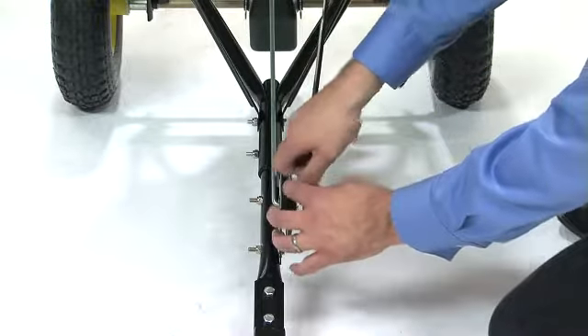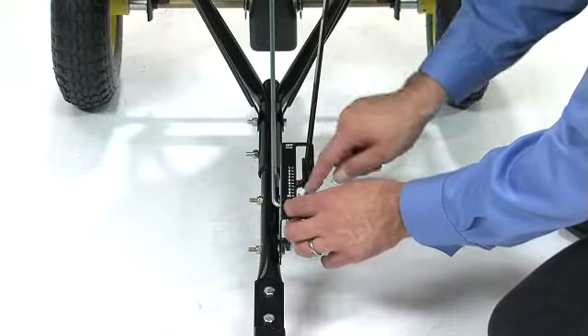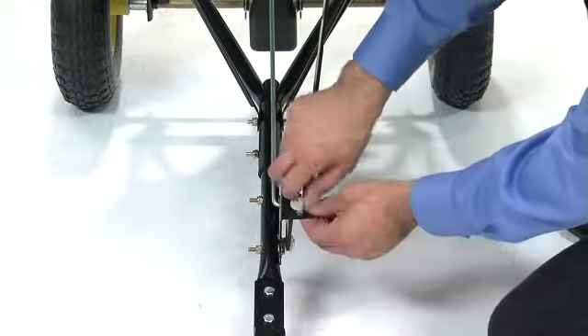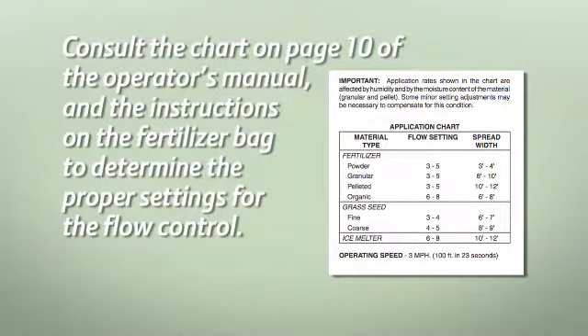To begin using the spreader after it's attached to the tractor, loosen the wing nut on the flow control bracket and set the adjustable stop to the flow rate that you want. Make sure to consult the chart on page 10 of the operator's manual and the instructions on the fertilizer bag to determine the proper settings for the flow control.